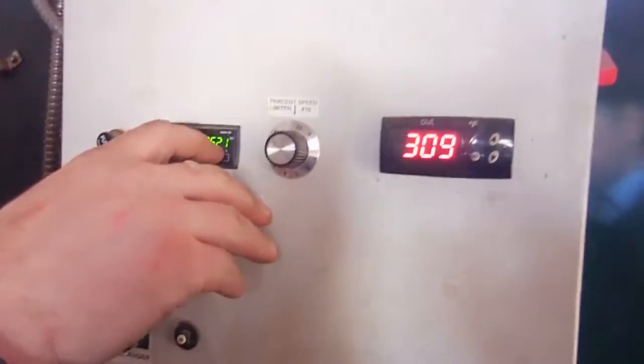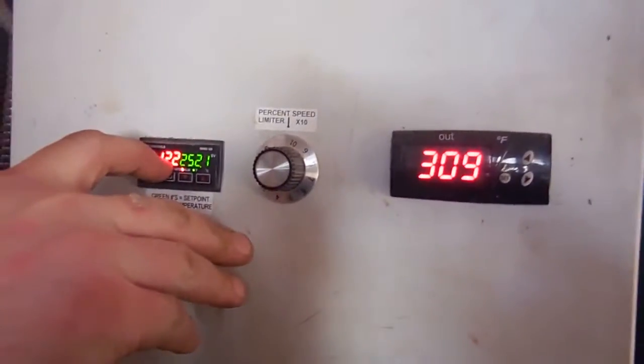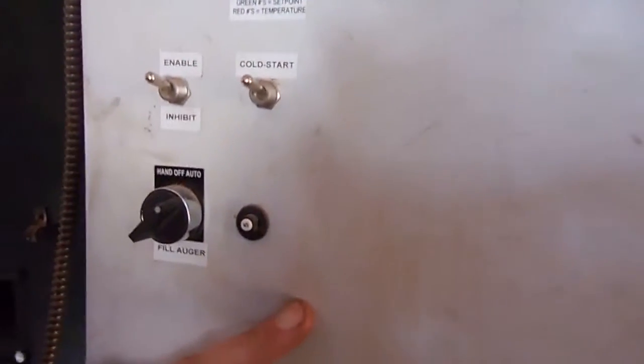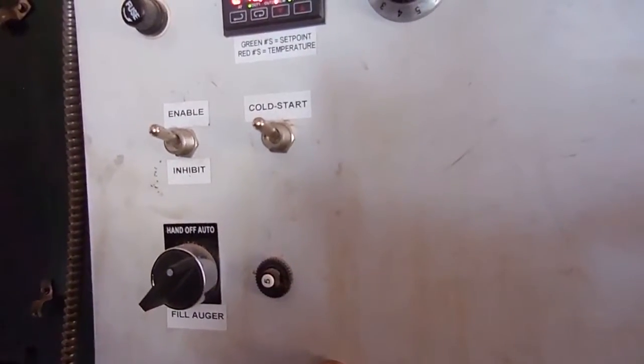These numbers reflect your set point. This is actual temperature. This is chimney temperature right now. That turns on the automatic dumping station to keep after the auger to fill.